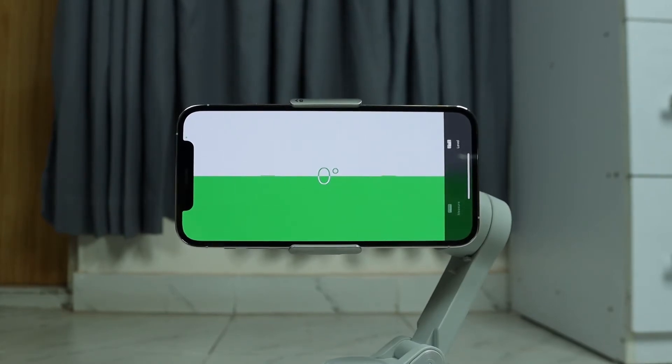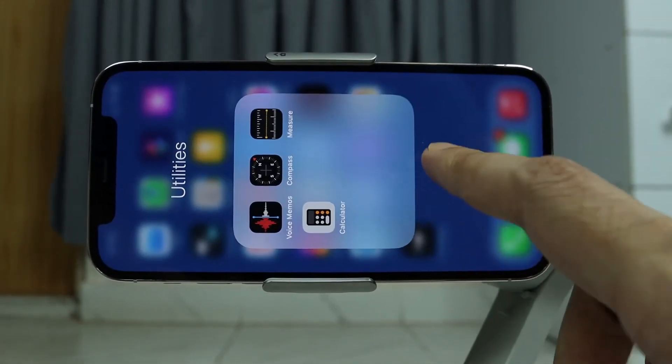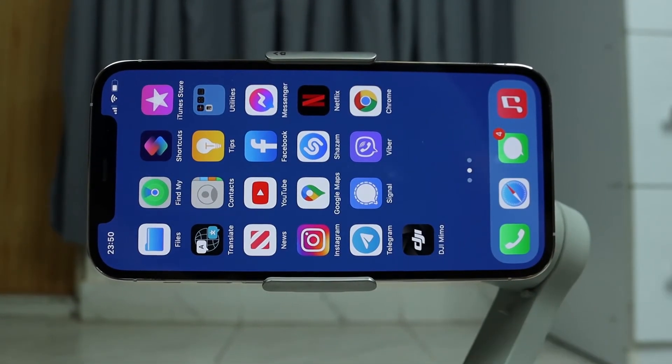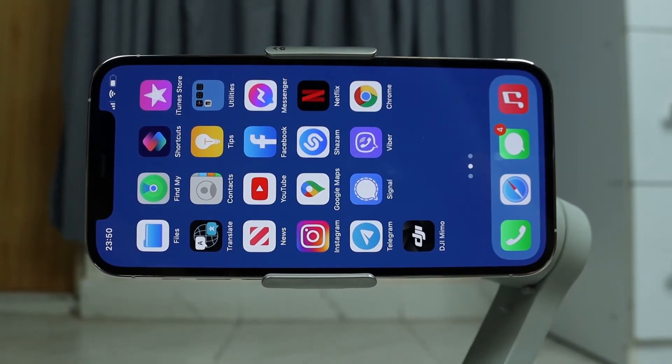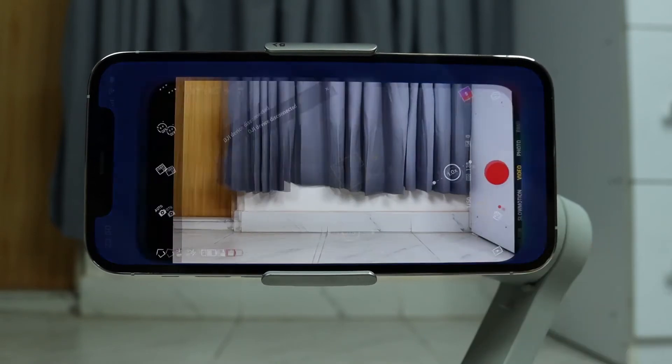Once you have done that, you're going to open the DJI Memo app. If you don't have it already, you need to download it from the App Store or the Play Store, and then open the app.